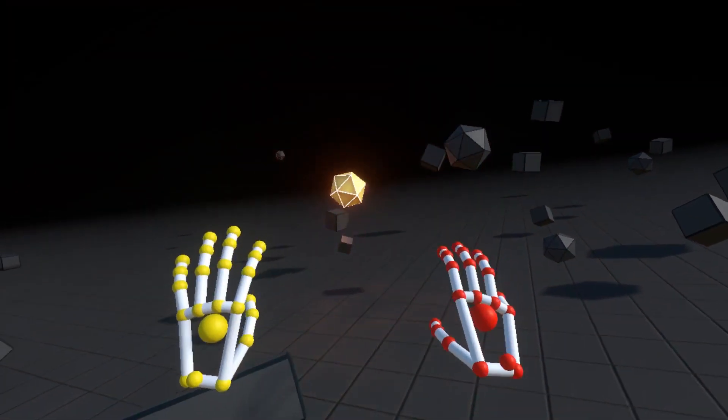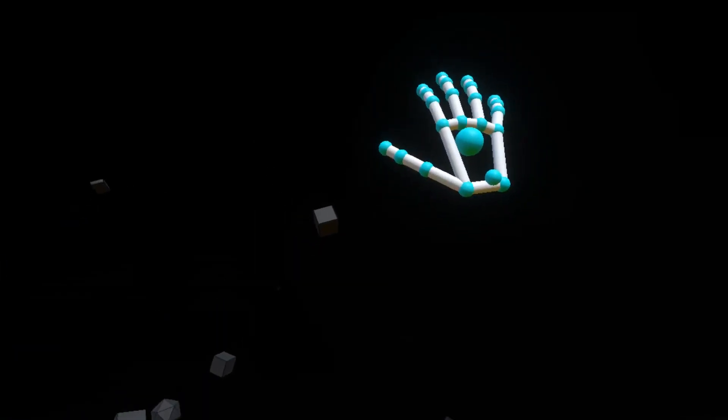Hadouken! If you're good with that, we'll bring the gravity back on.